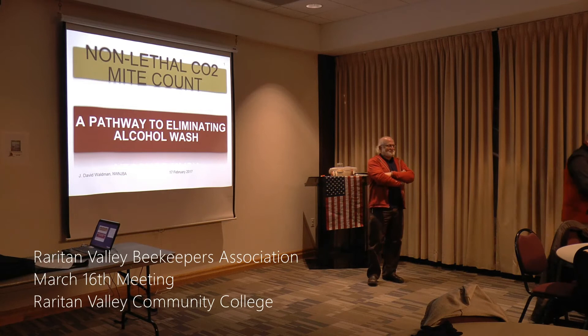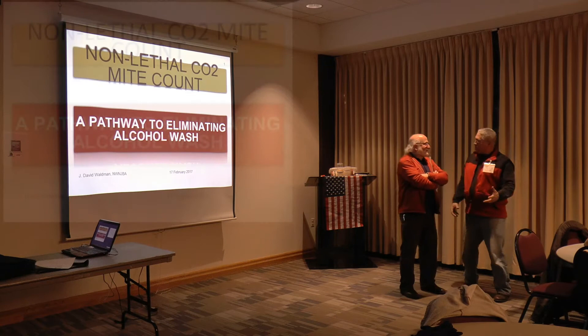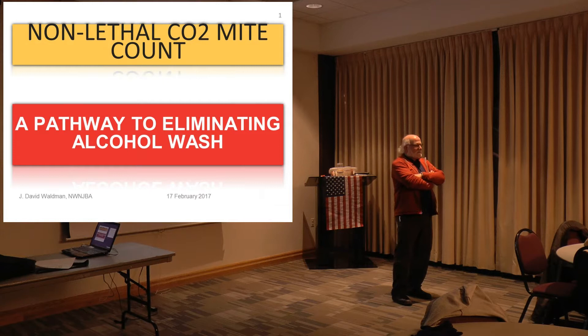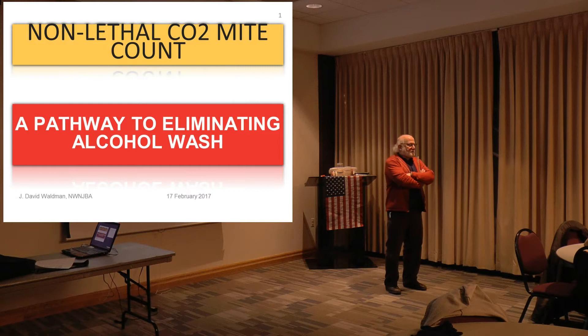Part two of the presentation is Dave Waldman. Dave Waldman is going to tell us about mites. We're going to count them to get people to consider alternatives to the fully lethal alcohol wash, which is the gold standard now. How many of you have done an alcohol wash? How many of you have bees but haven't done anything to check your mites? So we're coming up on the season, April and May, when you want to get an idea among your overwintered bees what your population is so you can figure out what you're dealing with.